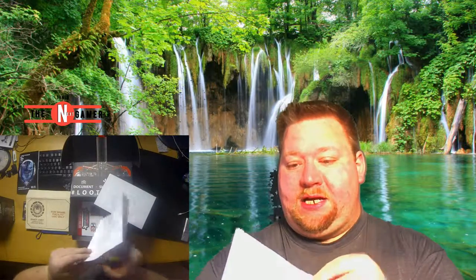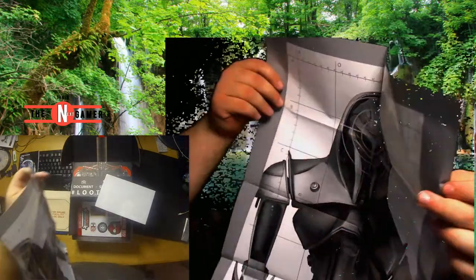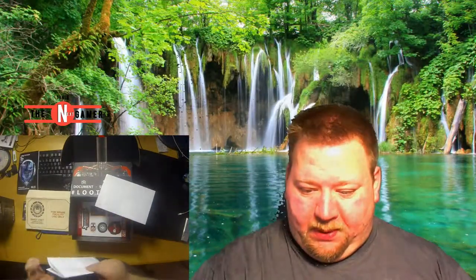Here we have range sheets — command issue cross-rank service for Ranger Factory. It looks like there are two of them. It's like a poster but with a targeting reticle on it. Pretty cool.